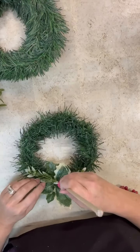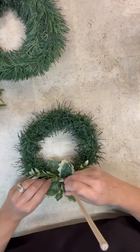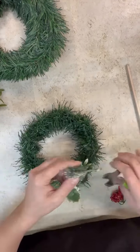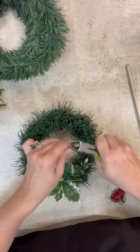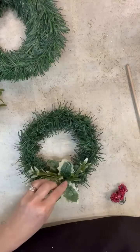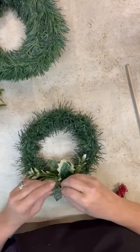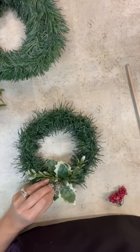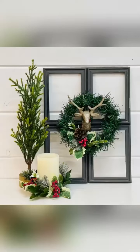I'm going to add some greenery and then the little deer head ornaments from Dollar Tree — I thought wouldn't that be so cute in the center of this, so that's what we're going to end up putting on it. You could decorate however you want; I just thought adding some little different greeneries would be super cool. You could even do a bow — that would be adorable.